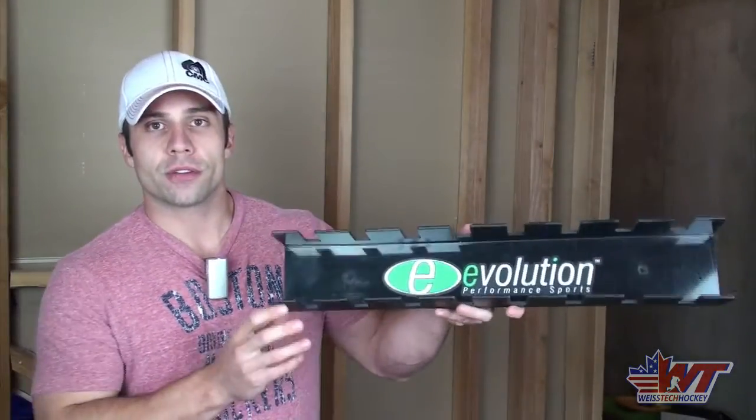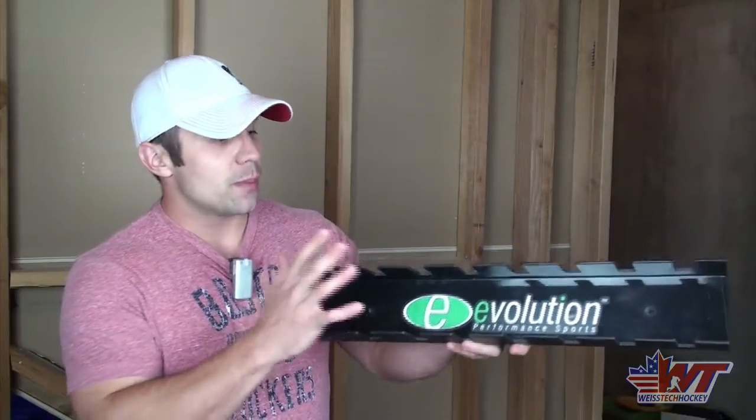Hey there, Jeremy Weiss here with Weiss Tech Hockey, and in this video I want to show you a great little product. It's going to help you organize your hockey training room, keep some of that clutter off the floor, and just make it so you have a better environment to get your good workout in. The product I'm talking about is the Hockey and Lacrosse Stick Holder from Evolution Sports, and you can pick these up at HockeyShot.com. I'll make sure to put the link in the description so you can go straight to it.